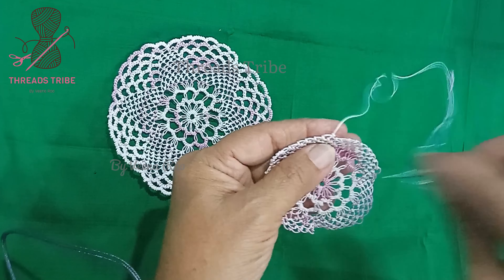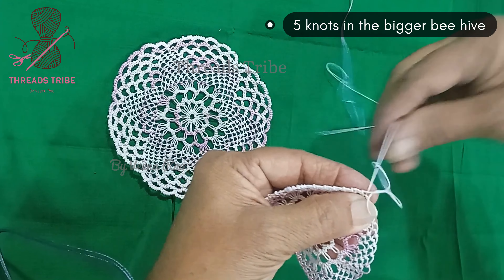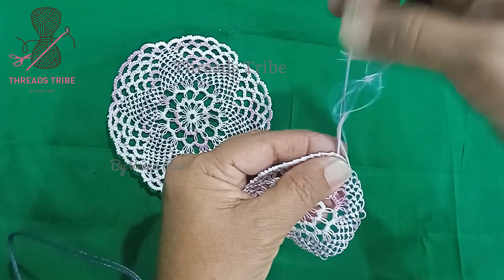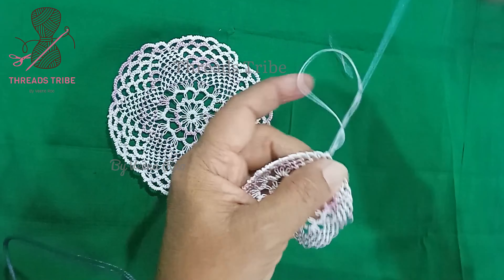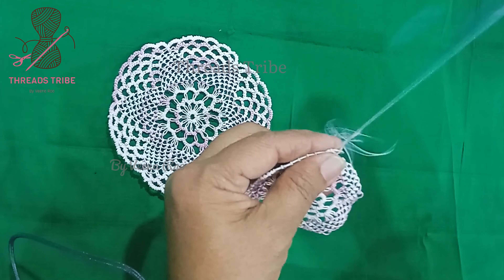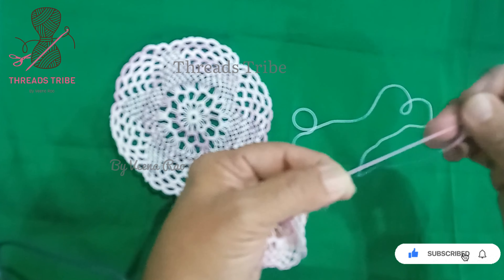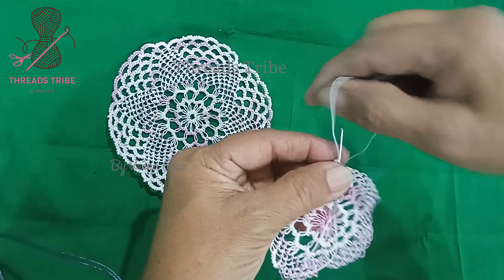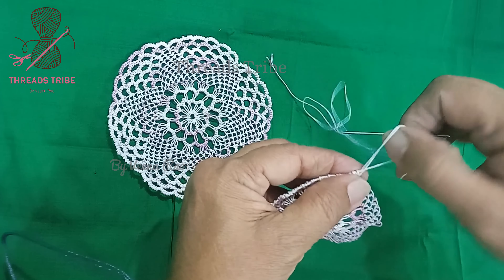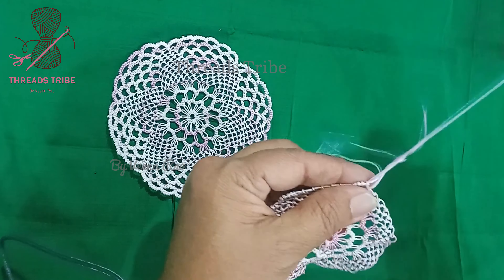5 and 6. Now the same thing — 5 knots we are going to place in this lengthier chain. First I am going to lock it, wrapping the thread clockwise. Now I am going to count this as the first knot — wrapping the thread clockwise — 2, and in the center I am going to make a very small beehive, followed by 2 more knots.